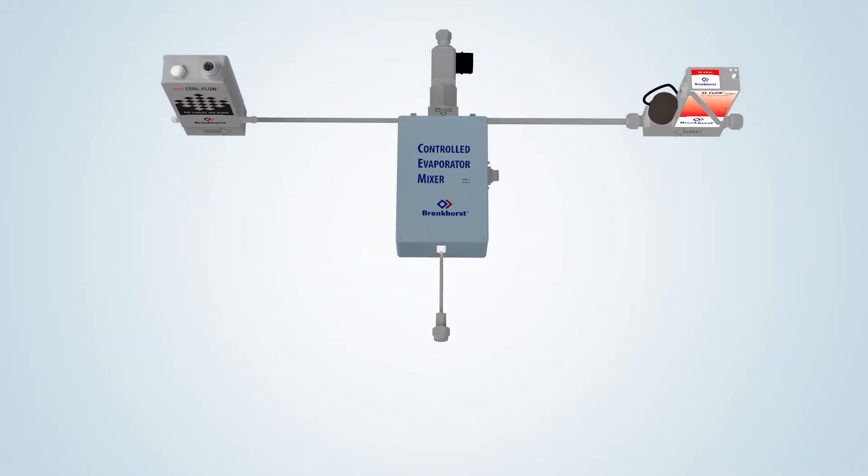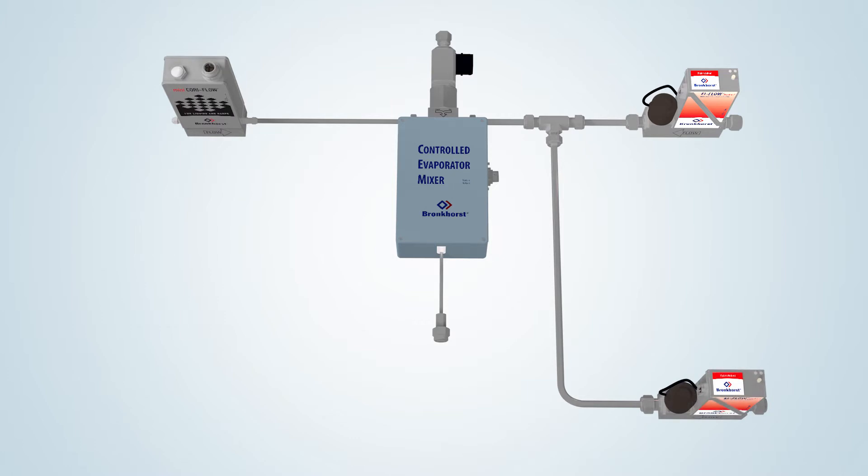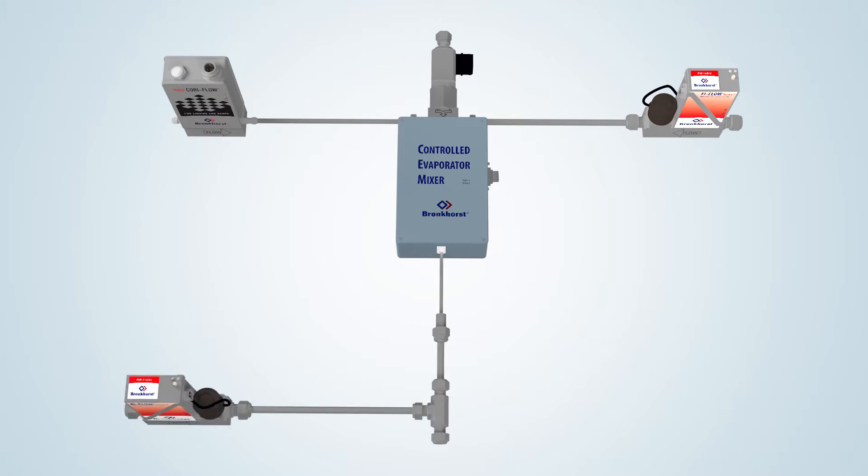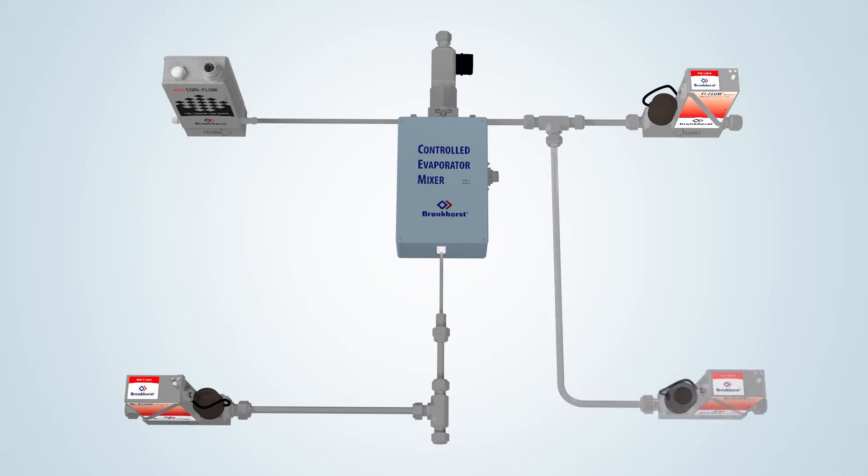Using the VDM module, vapor flows within the range of 50 milliliters per minute up to 10 liters per minute can be generated for use in atmospheric or vacuum processes. The standard VDM configuration comprises one liquid flow meter and one gas mass flow controller, or MFC. The evaporation module can, however, be equipped with an extra MFC for dual carrier gas supply. Another option is to dilute the outflowing vapor by adding an extra MFC at the outlet, and of course these two options can also be combined.